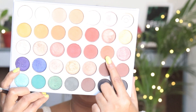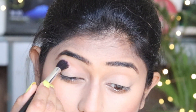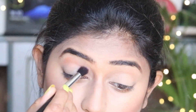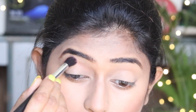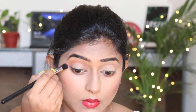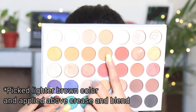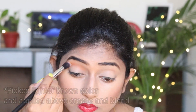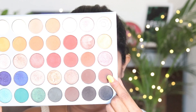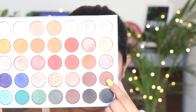I have two shades — one is a light brown color and one is a yellow shade. First I will pick the light brown color and blend it into the crease with a blending brush. After blending it, I will pick a dark shade and apply it to the outer eye.